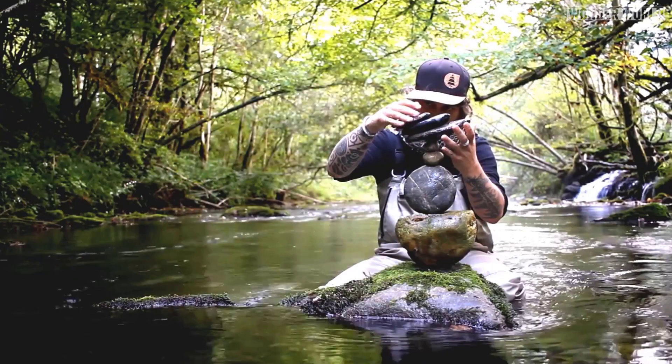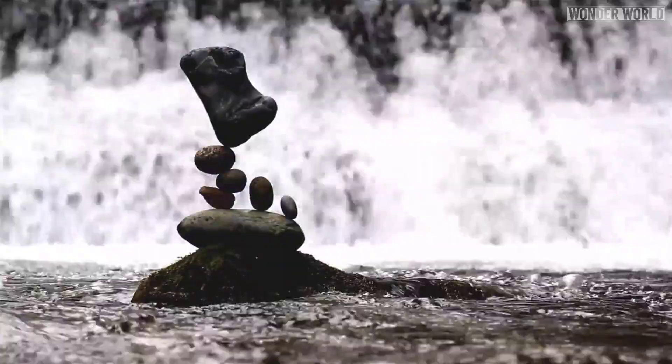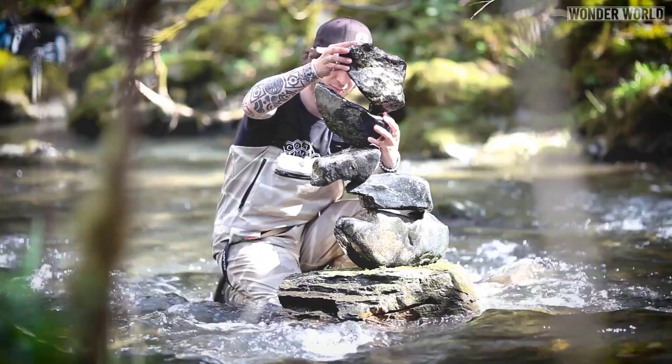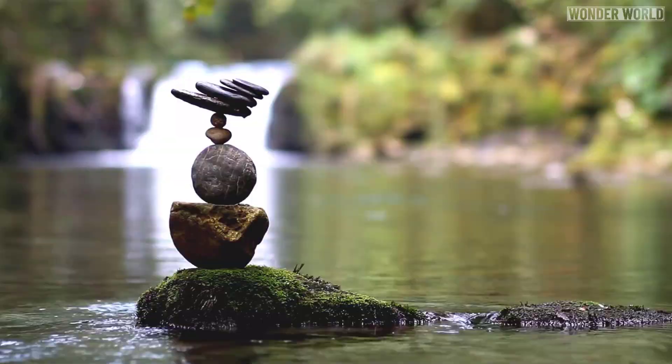But stacking stones is just part of the art. The other part comes from the photography which takes time and practice to master — such as the choice of location, lighting, playing with textures of water, the reflections, the mist. In short, playing with nature itself to get the perfect shot. It's a combination of art, science, patience and skill.